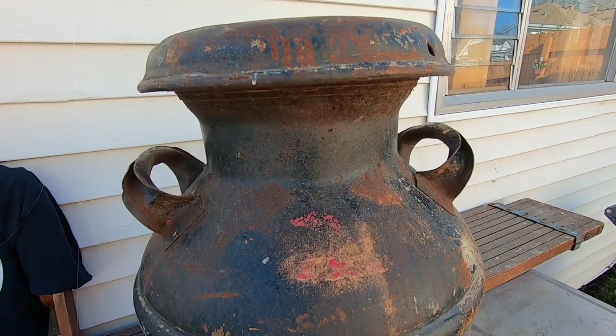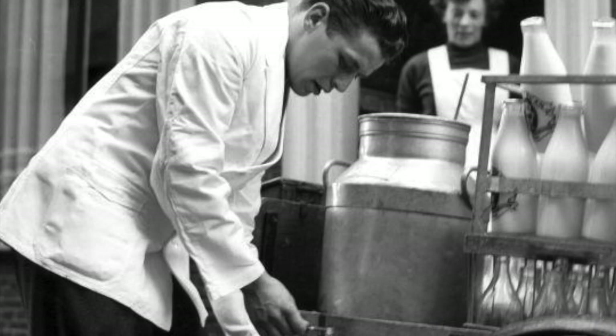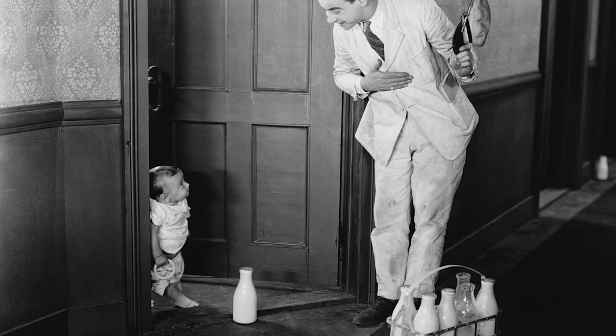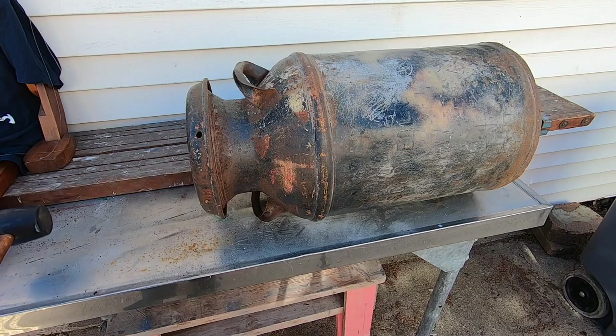Milk cans came in many different sizes and shapes. This 10-gallon can was common. The milk wagon would deliver milk in these cans and people would come out of their homes and fill up any container they had. Eventually, milk delivery came in glass bottles, and of course, milk delivery became almost obsolete when it was readily available at the supermarket.